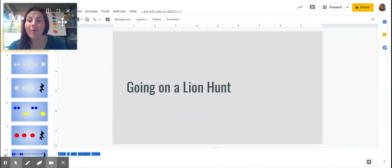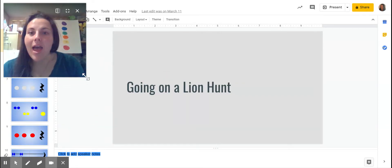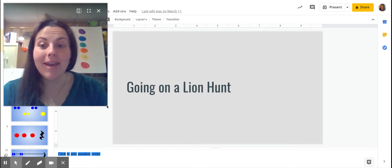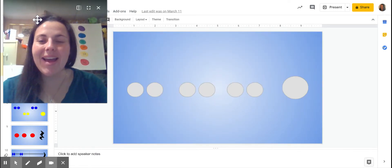All right, my friends, today we're going to do a little going on a lion hunt. What we're going to do is review a little bit of the rhythm and then go ahead and do it with the song. So you're ready? Let's get ready to go on a lion hunt.